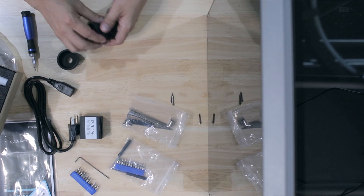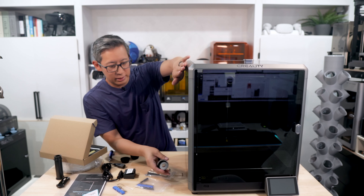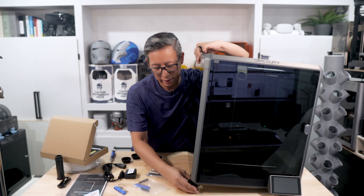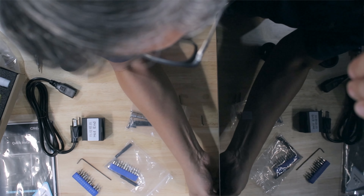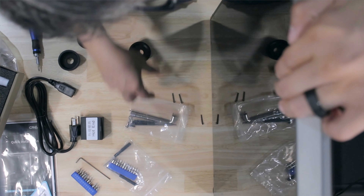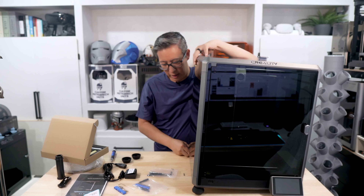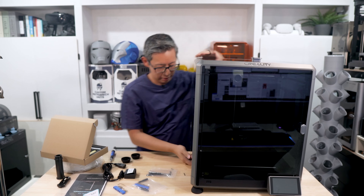This printer does have the AI LiDAR on it, which will help with the accuracy of your prints. I think I've got everything set up — the last thing to do is put on the lid and then we are ready to print.